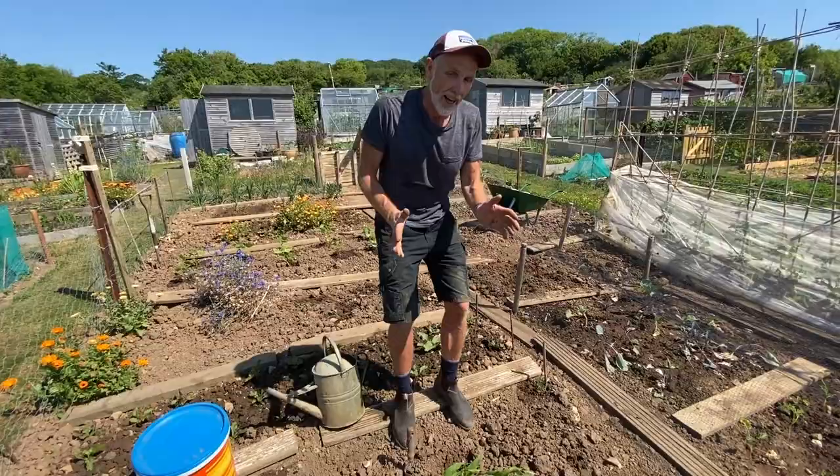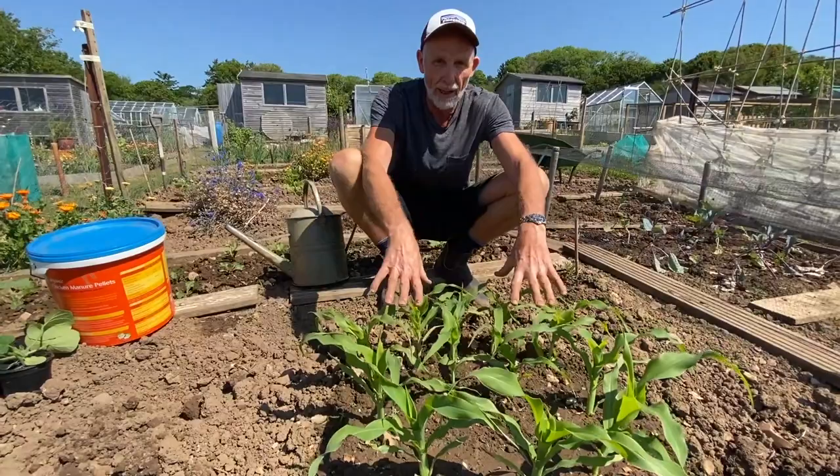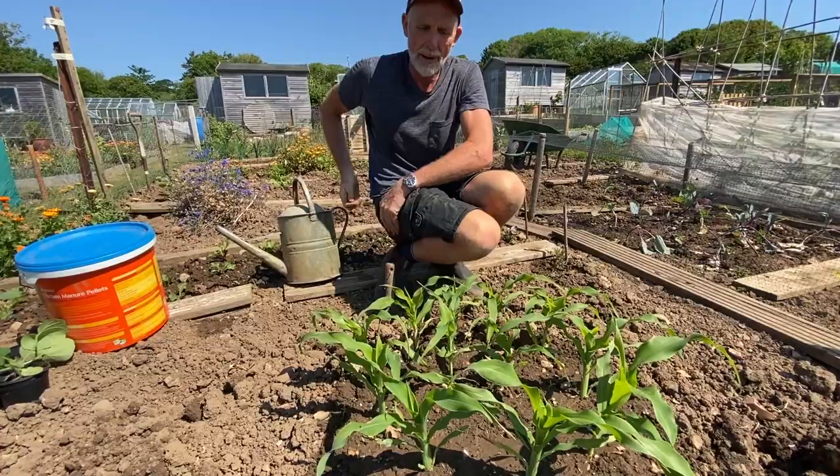Our sweet corn seedlings are now well on their way. They've darkened up a little bit, we've got some much stronger leaves growing, and they're starting to gain in height thanks to watering and all that lovely compost that we buried in that planting pit before we started. So now that our first sister is on her way, we're going to put in the second and third sisters.